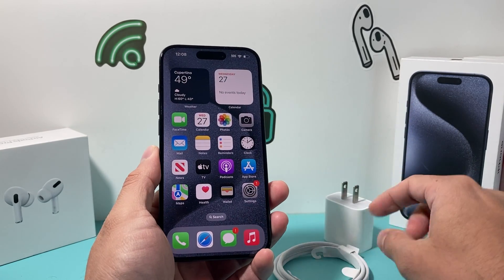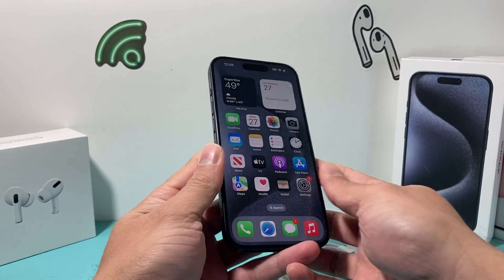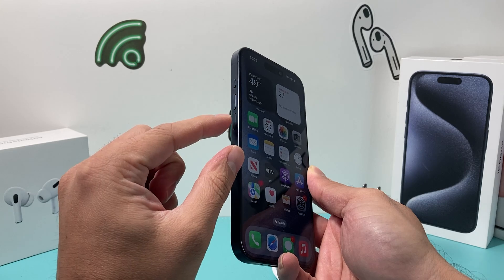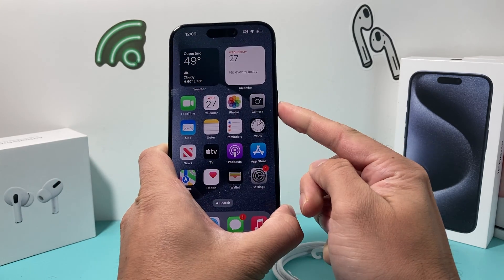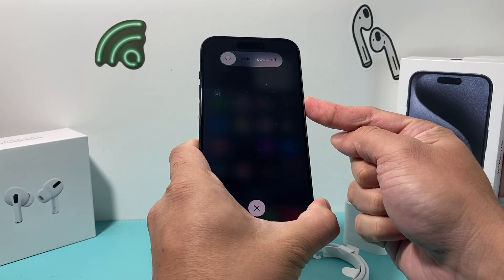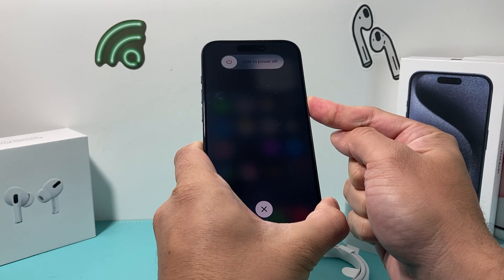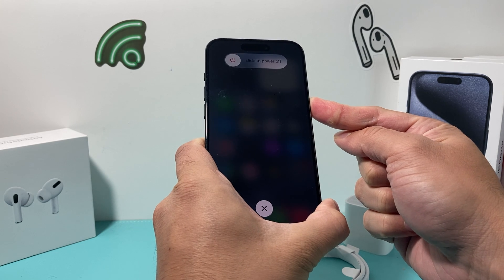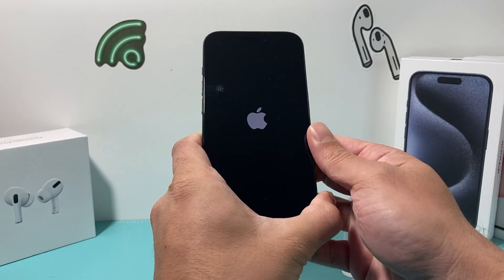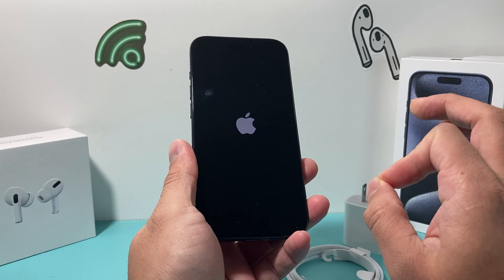If you have the correct cables and adapter and it's still not charging, you may want to do a forced restart on your iPhone. Press and release the volume up button, followed by pressing and releasing the volume down button quickly, then hold the side button until the screen goes completely black. Keep holding until the Apple logo reappears, then let go. After doing that, any software-related issue impacting charging capability should be fixed.